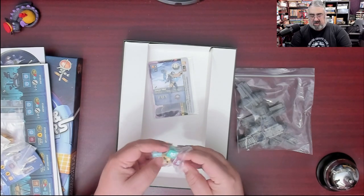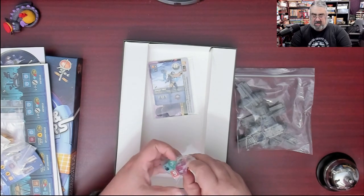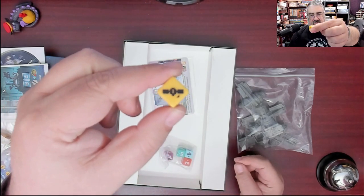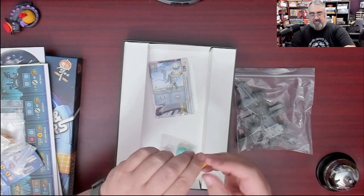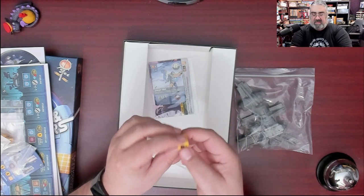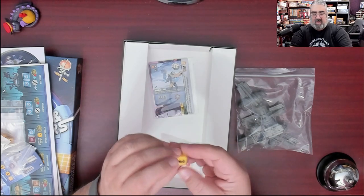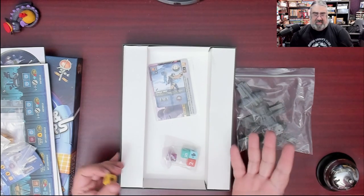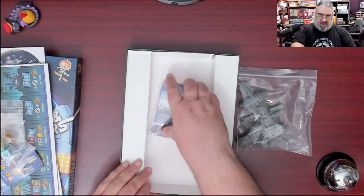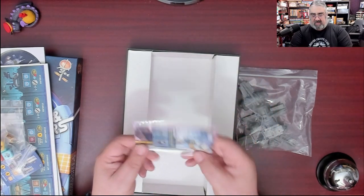There's one die in each player color. I'll grab yellow since I play yellow. One of the sides shows the satellite symbol, and then we have numbers with arrows on them, and the six side says 'stay the same.' This relates to your satellites orbiting the outside of the board, which is thematically appropriate.